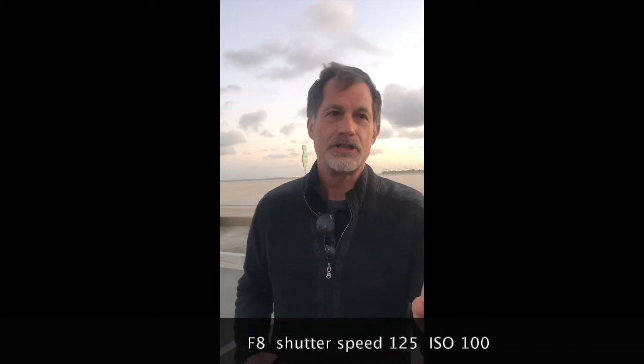So the moon is actually very, very bright. Do not overexpose the moon. Try these settings: aperture F8, shutter speed 125. And your ISO 100, all the way down.